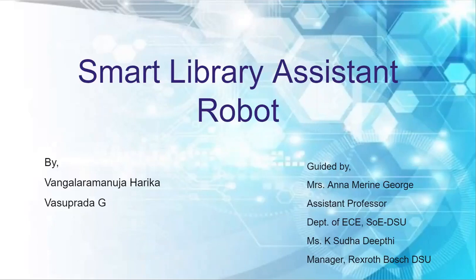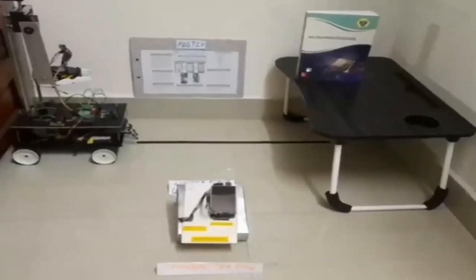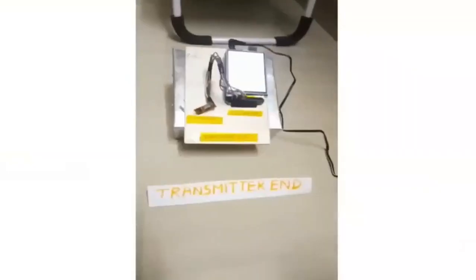Hello everyone, myself Vasuprida and my teammate Harika have done a project on Smart Library Assistant robot, guided by Mrs. Anna Marine George from the Department of ECE, SOE DSU, and Ms. Sudha Deepti, Manager of Rexrod Bosch DSU. This is the prototype model that we have developed for the Smart Library Assistant robot.